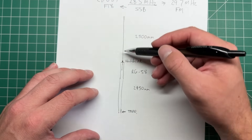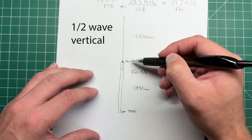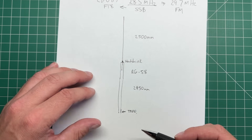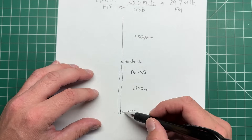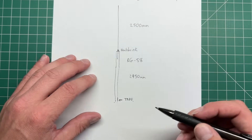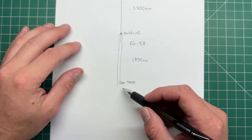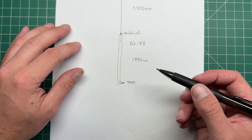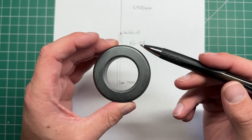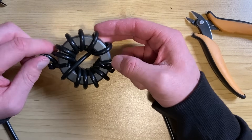Basically what this is, is a vertical dipole with the feed point here. This is one half of the dipole and the bottom bit is the other half. We want to put the choke here to say this is the end of the antenna and the rest is the transmission line. We can do this a couple of ways — we can use a toroid such as an FT240-43 and wind some turns of RG58 through it.